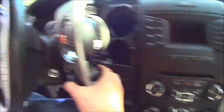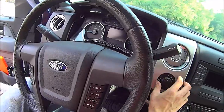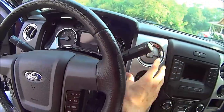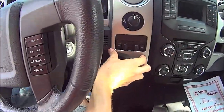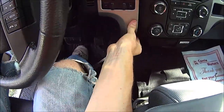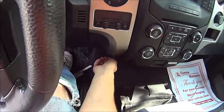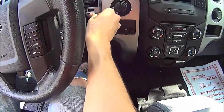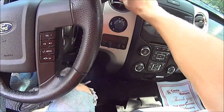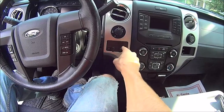All I've got to do now is plug the four-wheel drive selector switch back in and push this all back together. Make sure you push on all the connection points. Give it a little helping hand — there we go. That looks really good and I'm happy I have this now.